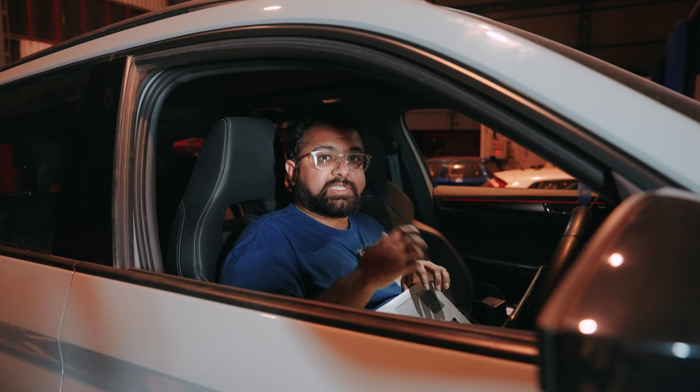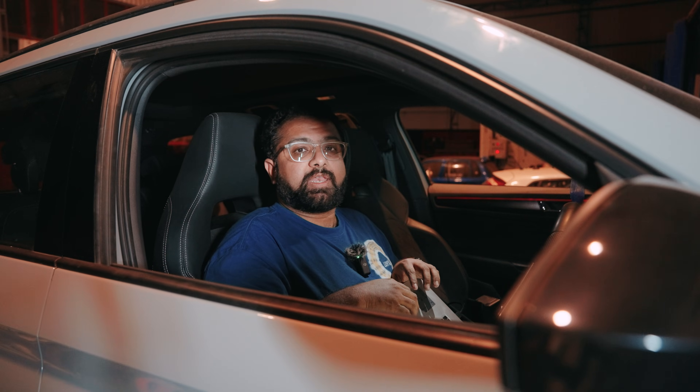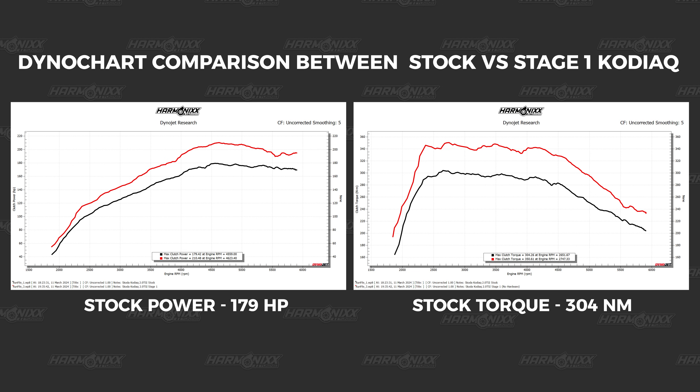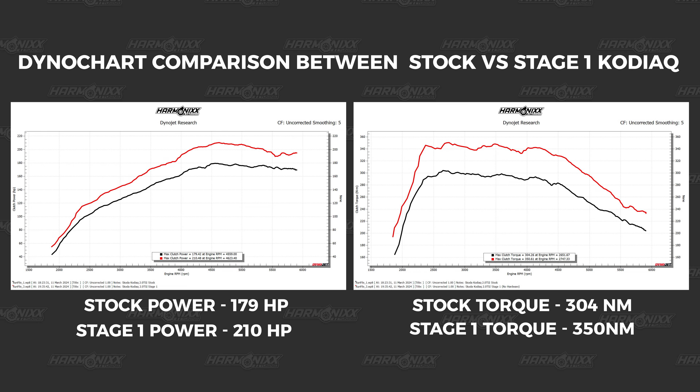Now that we are done dyno testing the car, let's start data logging the car to see if everything is running as it should. Let us take a look at the dyno charts between the stock and the tuned Kodiak. The stock car made 179 horsepower and 304 Nm and the tuned car made 210 horsepower and 350 Nm. That's a peak gain of 31 horsepower and 46 Nm of torque.